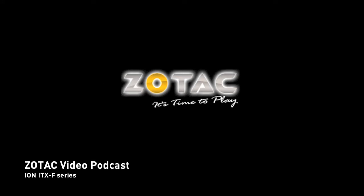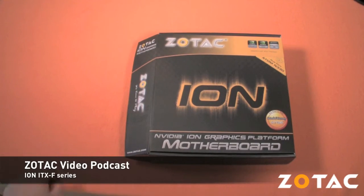Welcome to the latest episode of the Zotac video podcast. Today we'll be taking a look at the new Zotac Ion ITX-F series.